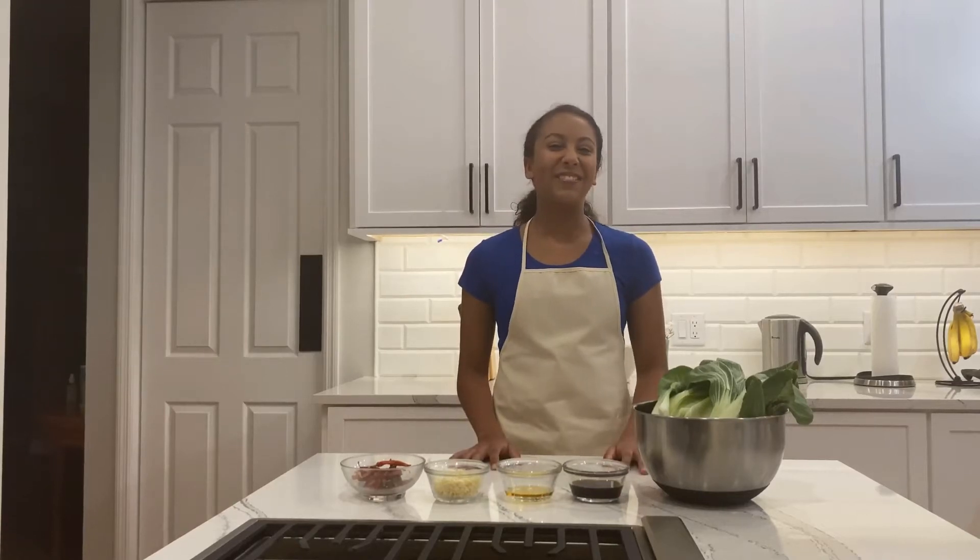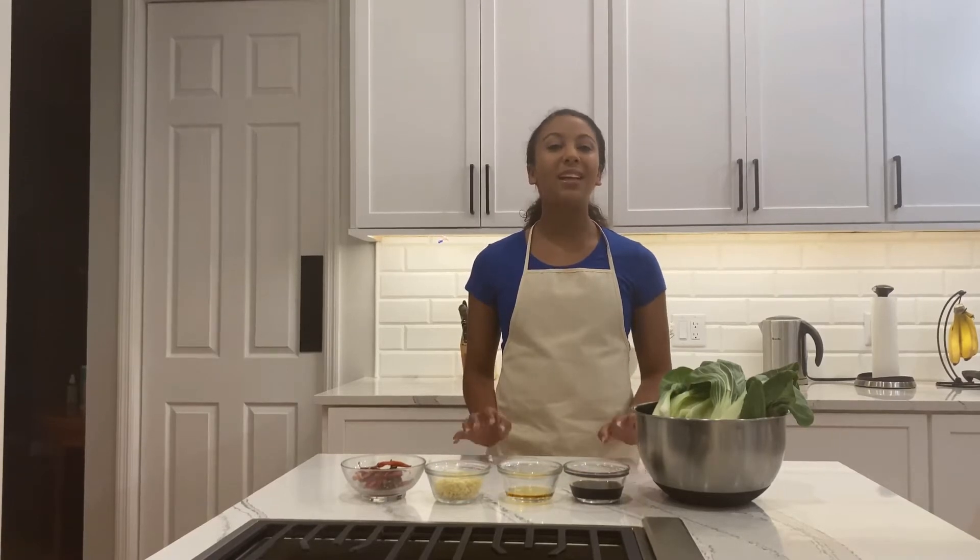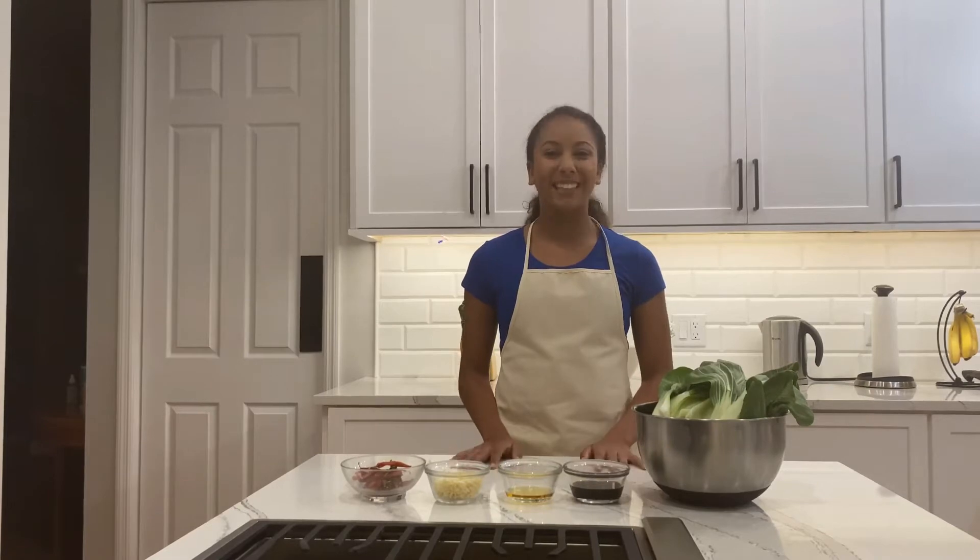Hi and welcome back to Zoe's Plant-Based Kitchen. Today we're going to be making garlic bok choy. Bok choy is a Chinese white cabbage that's very common in many Asian dishes. It's very fresh, and this dish is going to be garlicky. It's really quick to make and it's a great addition to your dinner. So let's get started.